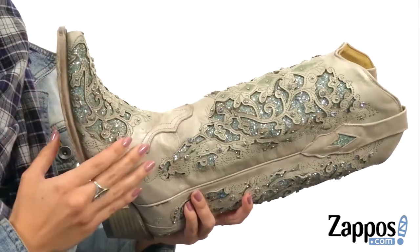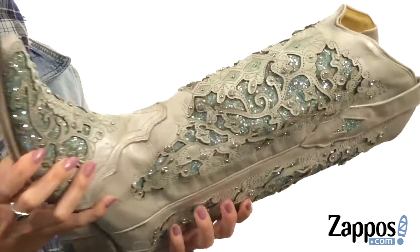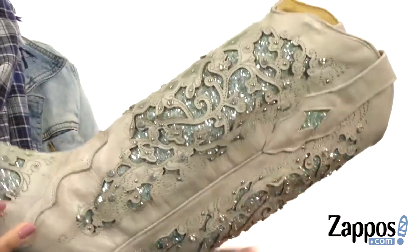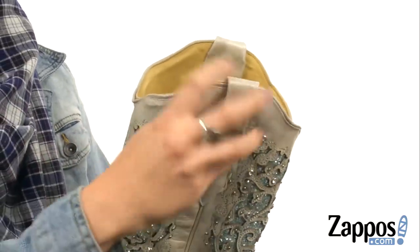These gorgeous boots have a handcrafted leather upper with tons of crystal accents throughout. Love the cutout detail — it's got lots of glitter detailing as well. Easy to pull on with the side pull tabs.